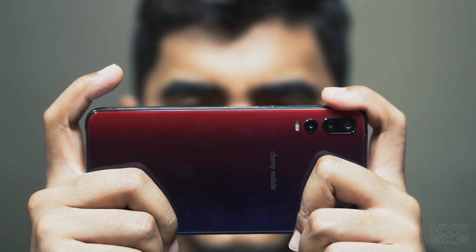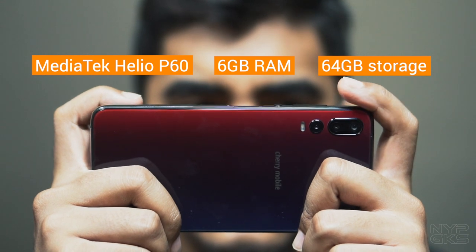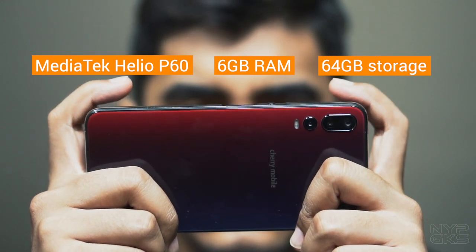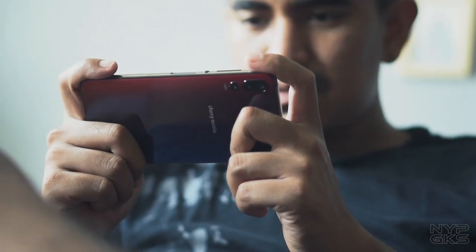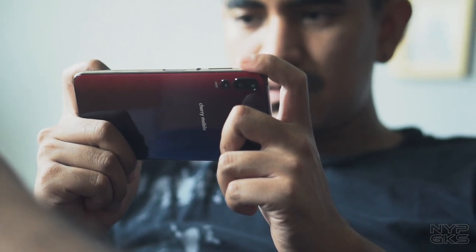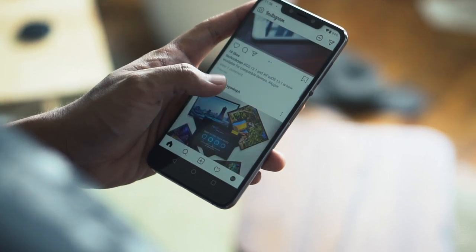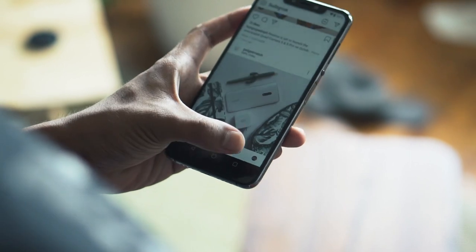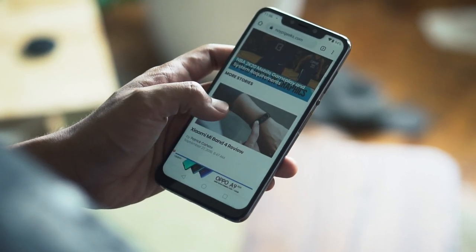Speaking of gaming, itong Cherry Mobile Player X3 has a MediaTek Helio P60 Octa-Core processor, 6GB of RAM, and 64GB of expandable storage. Bihira lang tayo makakita ng ganito karaming RAM sa ganito kamurang smartphone, kaya malaking extra plus ito para sa Player X3. Yung mga basic na ginagawa sa isang smartphone katulad ng pagba-browse sa Facebook, Instagram, taking pictures, watching videos, at kung ano pa man — lahat naman yun smooth na nagagawa ng Player X3.